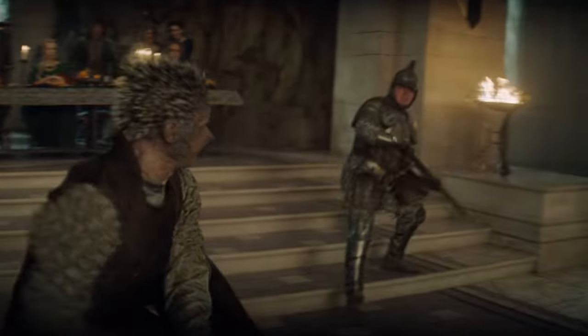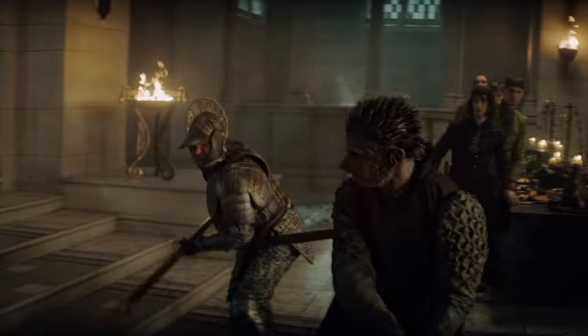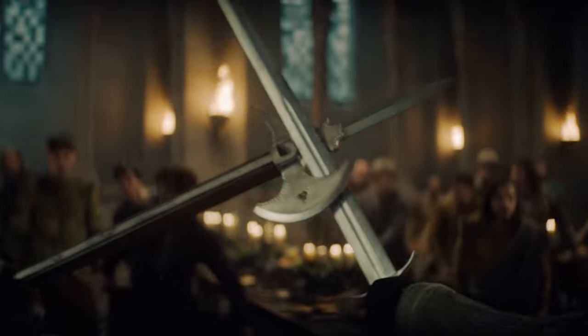Nice detail with the halberd there. The top part of the halberd is very useful for catching bladed weapons, and in fact if you're holding a long pole arm it's one of the most useful bits in defensive terms of the pole axe or halberd. Most of what he's doing is standard parry and riposte — it's all good, very nicely choreographed.